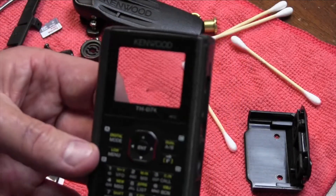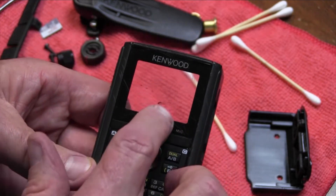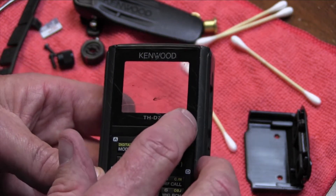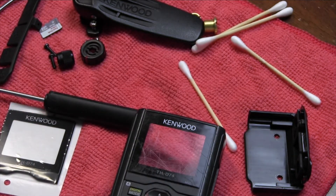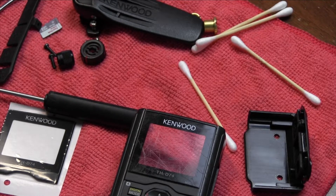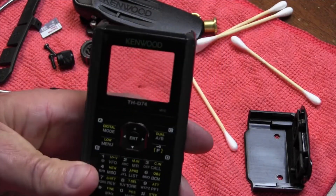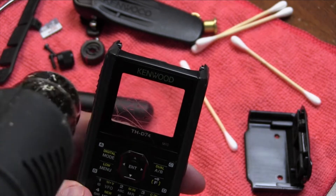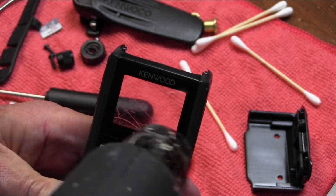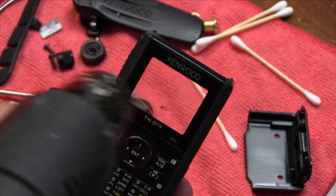Be real careful that you don't yank that connector back. So here we have the front case, and what we're going to do is change what they call the glass — the front glass. I've got a heat gun here. You can use a hairdryer, but be real careful. A lot of these things use temperature adhesive, so you want to warm it up just a little bit.